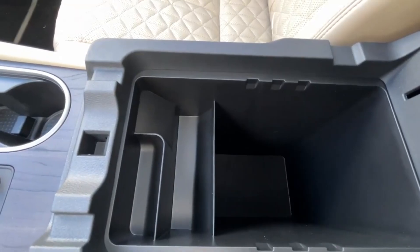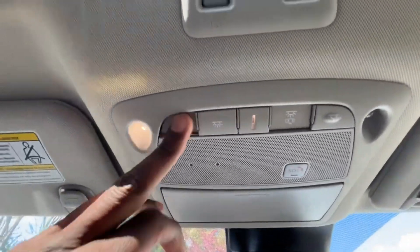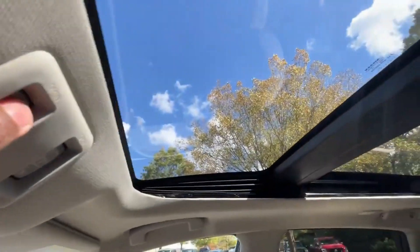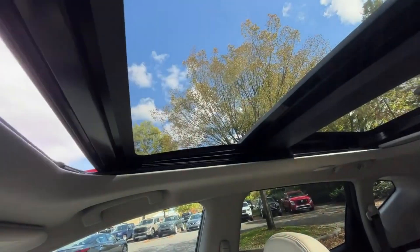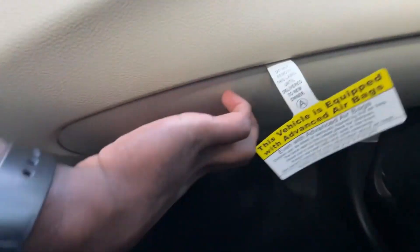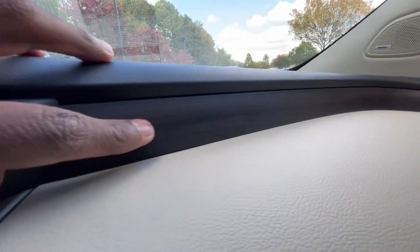Here's our center console cubby space — pretty good size, really deep. I like that we get LED dome lights. There's a sunglasses holder and a universal garage door transmitter on the rearview mirror. We also have a one-touch tilt and sliding sunroof — a really nice size. This trim just looks great and how it goes throughout and meets the door panel. Really, really nice.